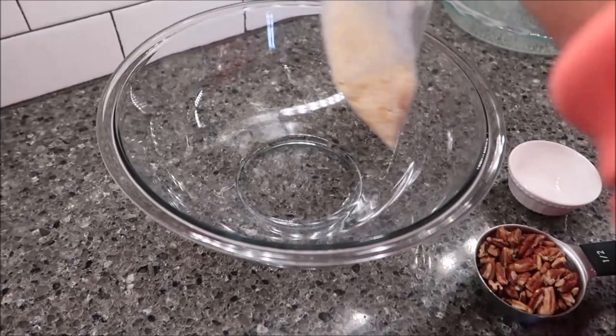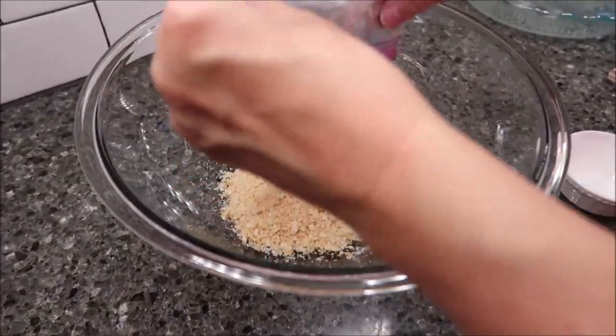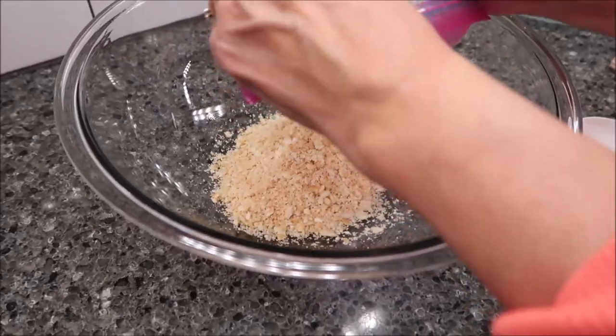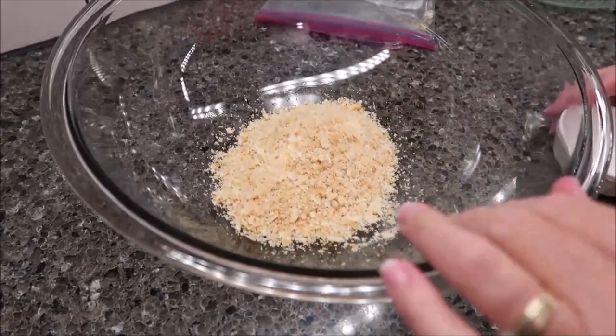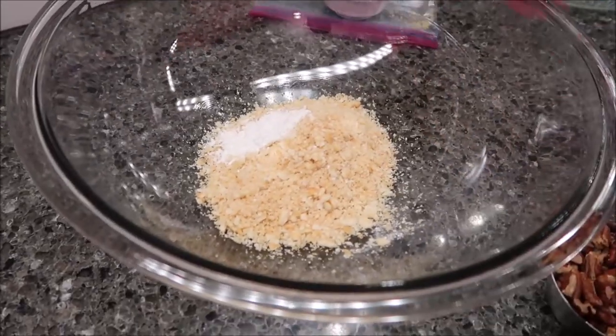We're going to come over to this bowl and combine our cracker crumbs — this is our 20 crackers — and then add our baking powder and our half cup of pecans.